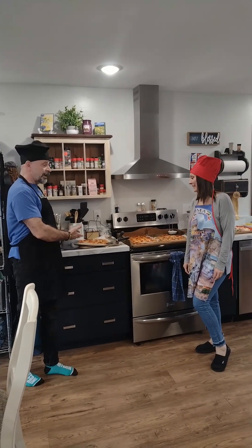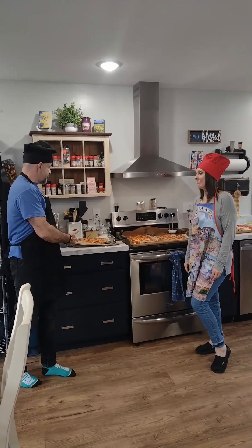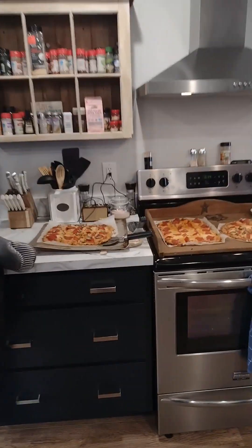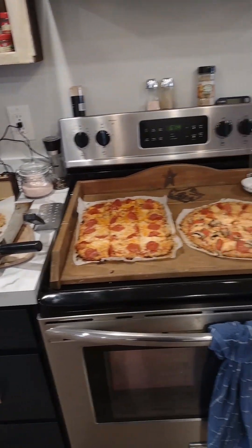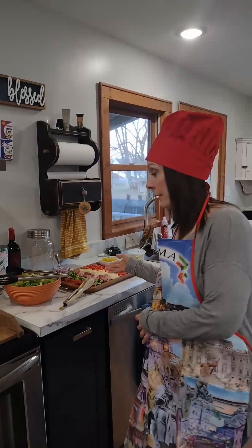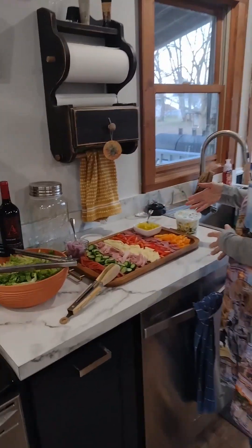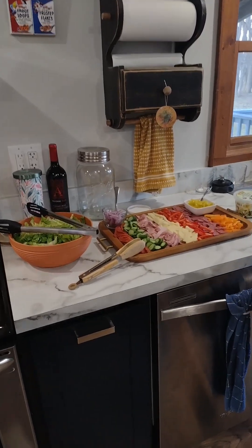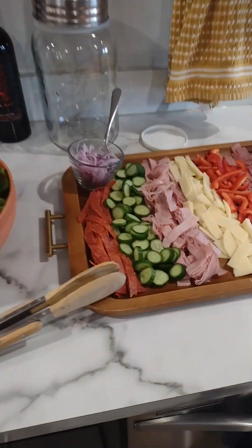The pizzas are out of the oven now. They have toppings — we have mushroom, pepperoni, and some with peppers and onions. You can put any kind of toppings you want on it. And for a delicious beginning to your meal, we have this Italian sub salad — lots of good protein and low carbs.